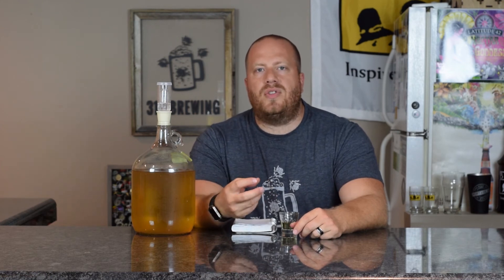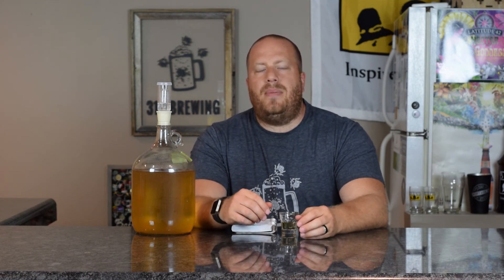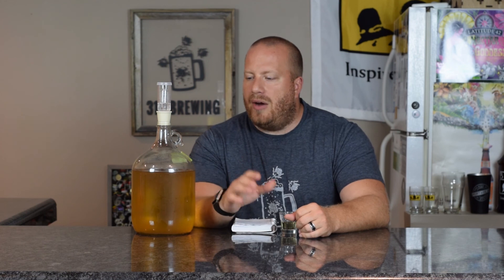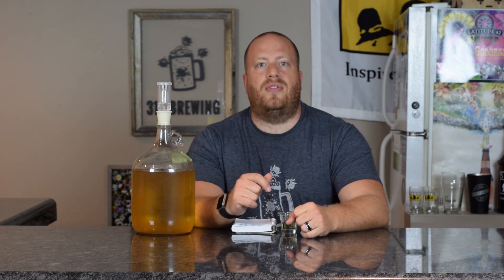I want to do some more experimenting with the D47 — probably make two one-gallon batches and use an extract, put US-05 in one and D47 in another, and just see if the D47 keeps shining in the taste and smell. Overall I think this is ready. It was a good recipe — not hard or anything, but I do like this one. We'll review it again once it's a year old, but right now it's good if you're looking for a mead with some heat in it. This is perfect in my opinion.